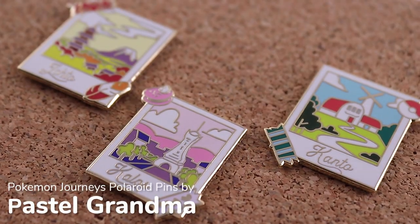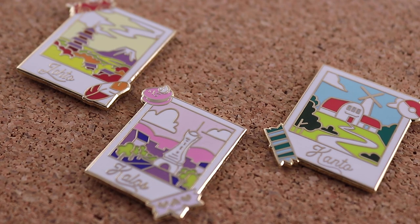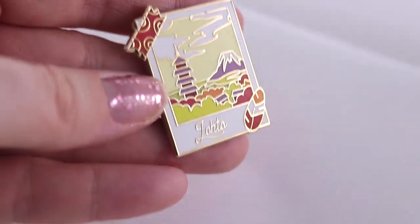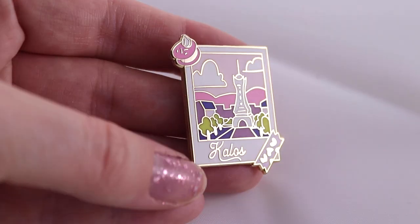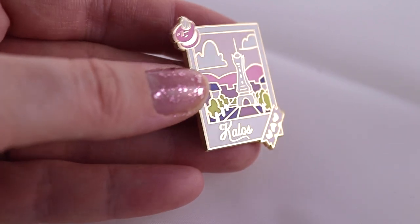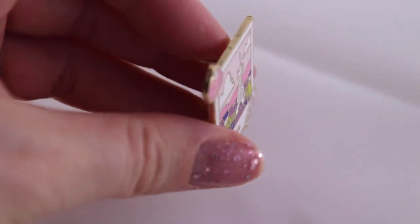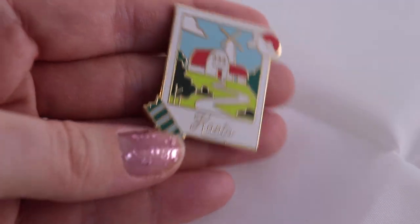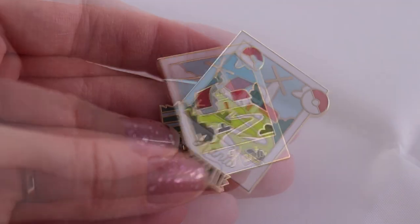These pins I got at Fan Expo and they are some of my favorites. They're the cities from the Pokemon games — I only got three of them, though she did do a couple more. The fact that she's added little bits of washi tape and little small souvenirs makes it look like a scrapbook, which is really adorable. She didn't put a logo on the back unfortunately, but I know who the artist is and you can find her on Instagram. She does still have these for sale online. They feel really nice and smooth, the colors are good, and the lines are nice and clean. The Kanto pin is my favorite because of the color balance — the nice blue, green, and red — and I like the Pokeball at the top corner.